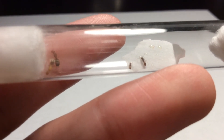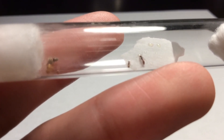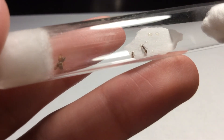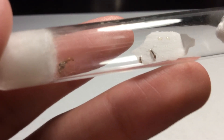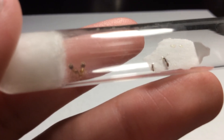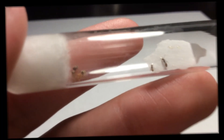Thank you guys so much for watching this quick update on my Dorymurmex bereni colony. I'm going to be doing more updates on this colony soon, and also on my new Chromatogaster hespera colony. So stay tuned for those. I'm Ender Ants, and I'll see you guys later.